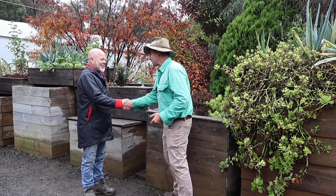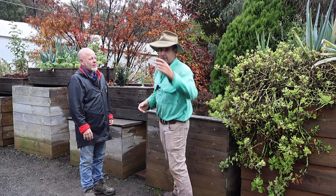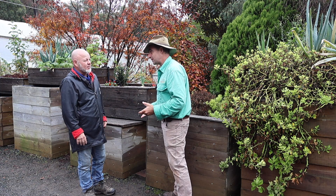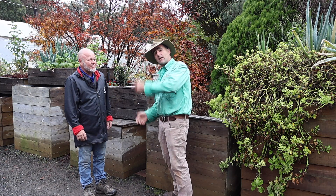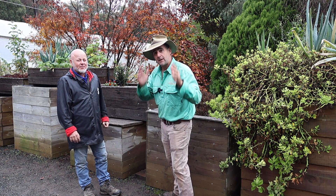Ian, thank you very much for your time today. If people want to find out more they can get onto you through the Aquaponics Australia Facebook page — link in the description. If you like this kind of content and don't want to miss out on the next video with Ian, hit the subscribe button, give it a like, and we'll see you next week.